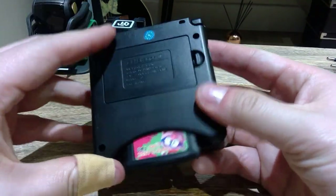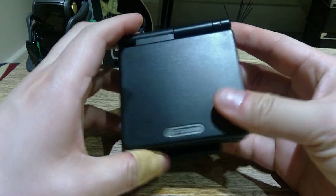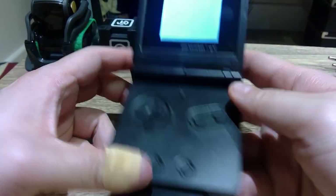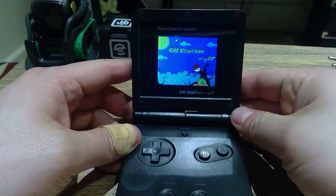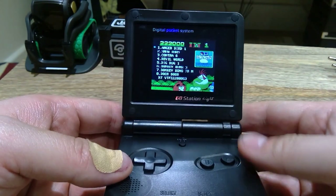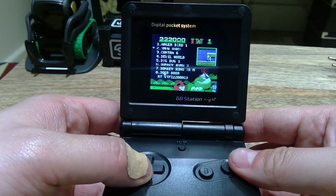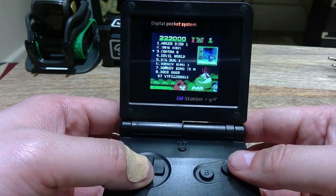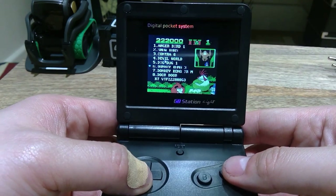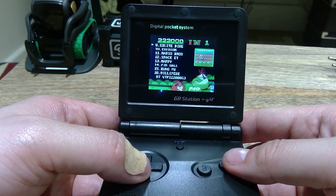The cartridge is in, the battery is in, and it's all ready to go. GB Station 2 — let's get it on. Can you see that? Let's see what games we have here. We've got Angry Bird 1, and I'll just show you what's available. I think there's about 50 games here.